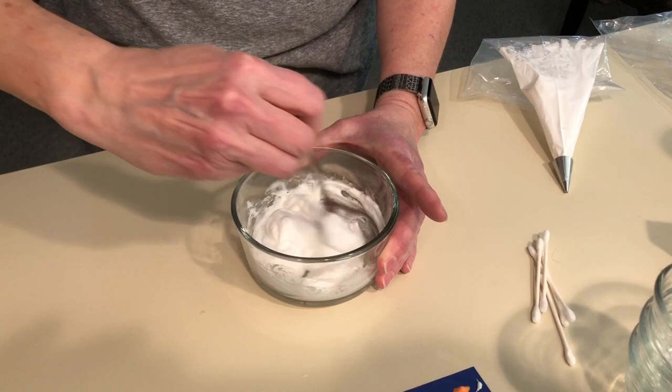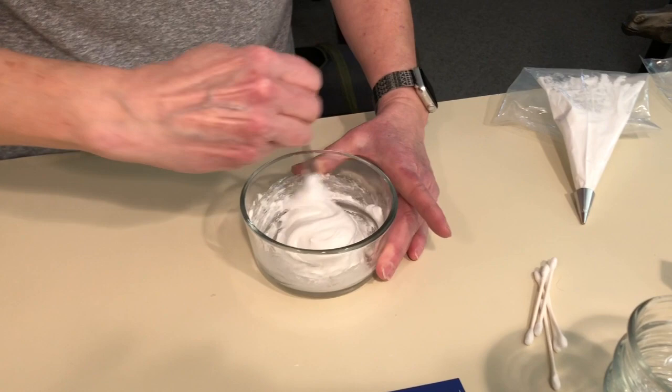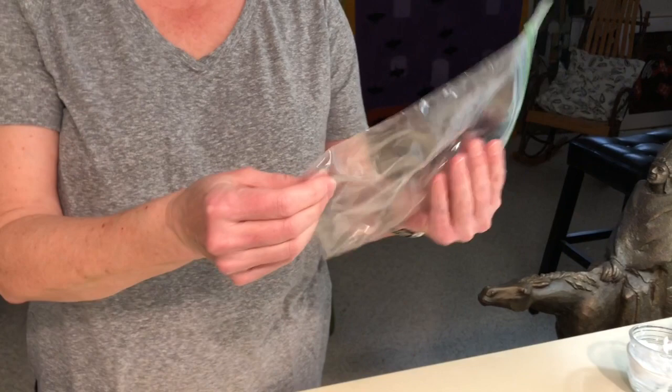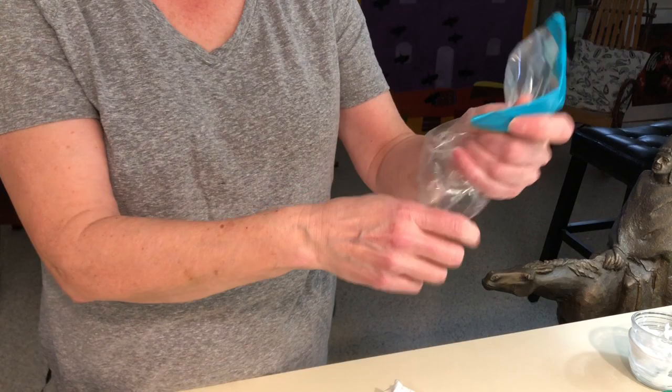Once you have it mixed you have a couple options. The first option is just to leave it white. I happen to have a cookie decorating tube — it's a triangular tube with a tip — but you don't really need that. You can also take a Ziploc bag and just cut a tiny bit off of the corner. Put some duct tape on the bag to make sure it doesn't open up, fill your bag up with your paint, and then squeeze it out.